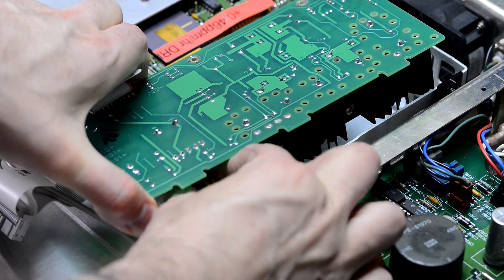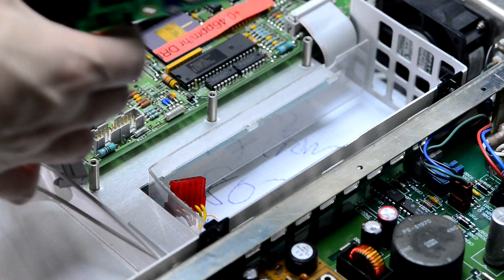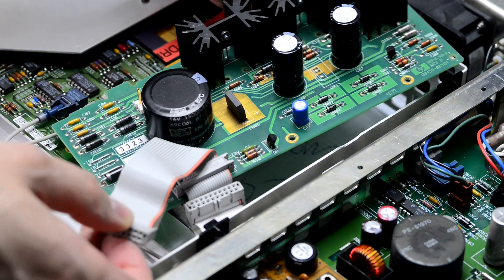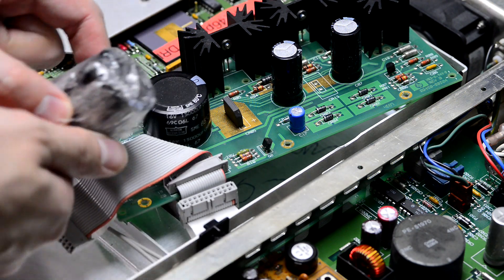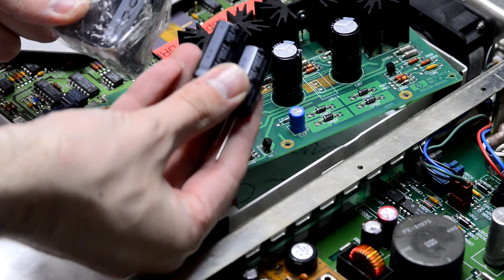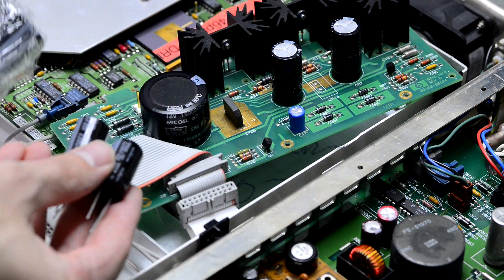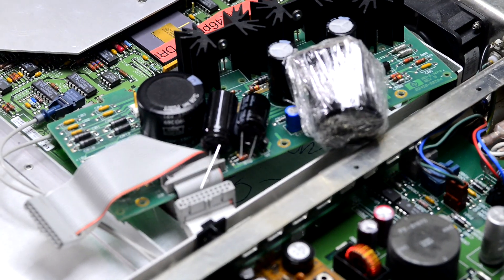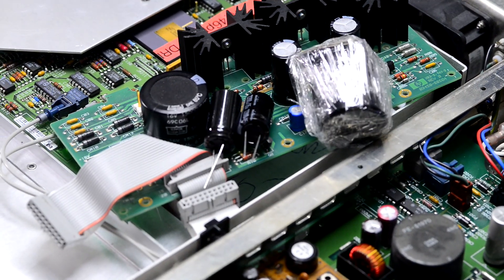One thing I noticed is that there are vent holes on the PCB next to the heat sinks, and actually some of those vent holes are filled with solder — perhaps during the manufacturing process when they ran the board through a solder wave, some solder got stuck in there and solidified.